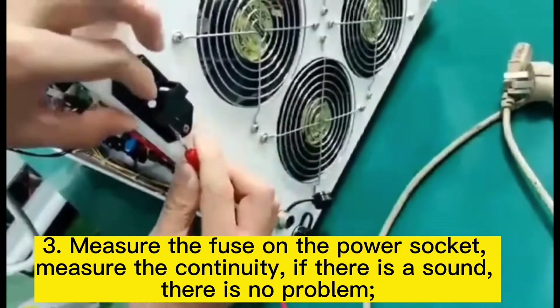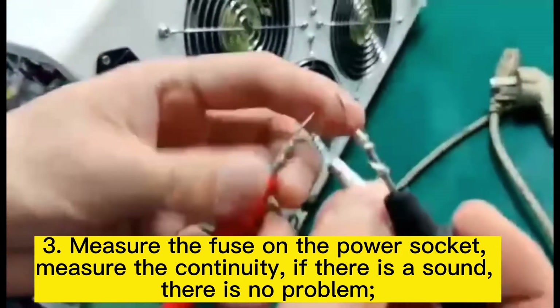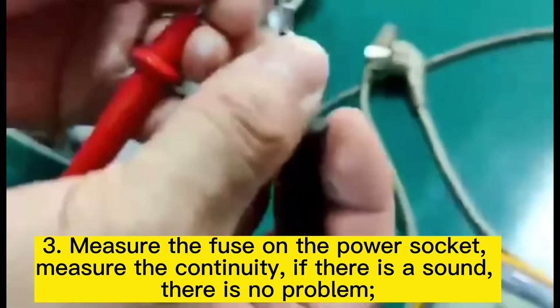Now test the fuse on the power socket by measuring the continuity. If there is a sound, there is no problem. Test both of them.